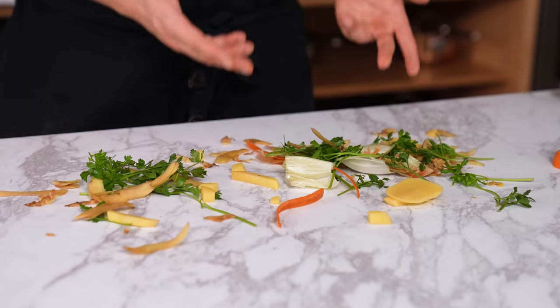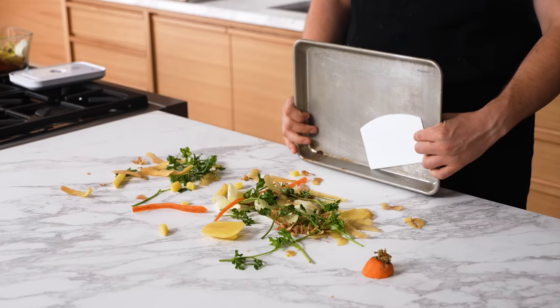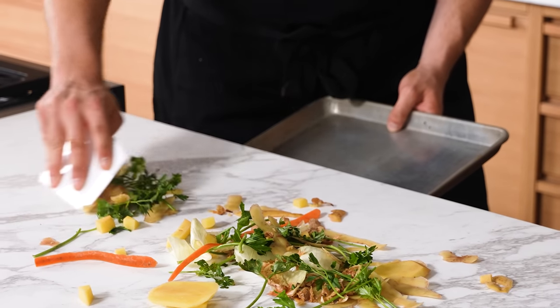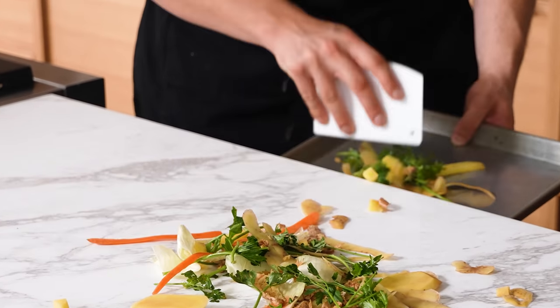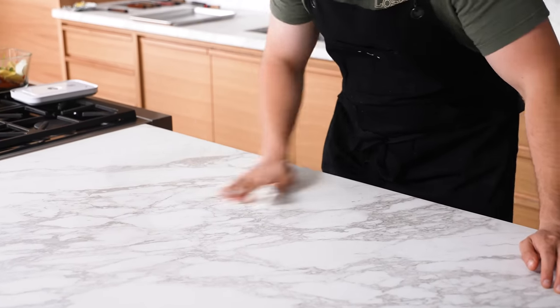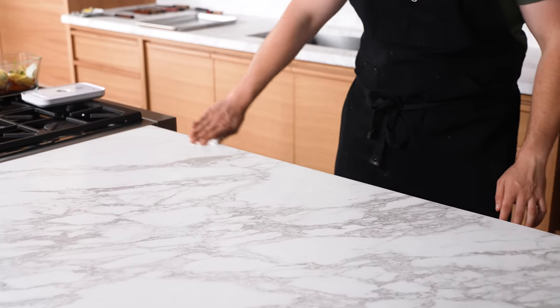The bench scraper cleaning technique. Cleaning up debris when you're cooking sucks, but it can be solved with a quarter sheet tray and a bench scraper. Before you wipe down, scrape all of your debris with the bench scraper onto the sheet tray, then rinse and repeat over the whole countertop. All you need is a quick wipe down and you're good as new.